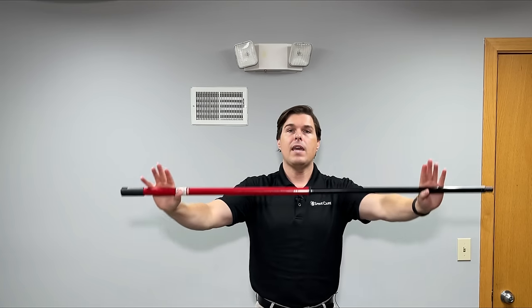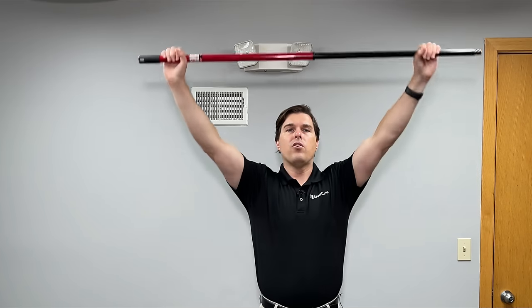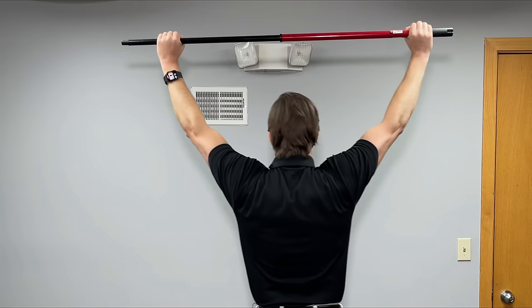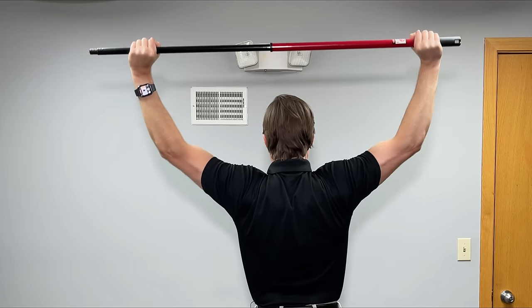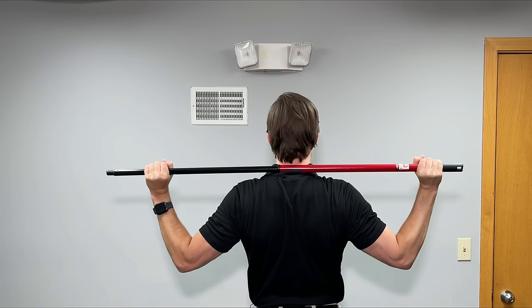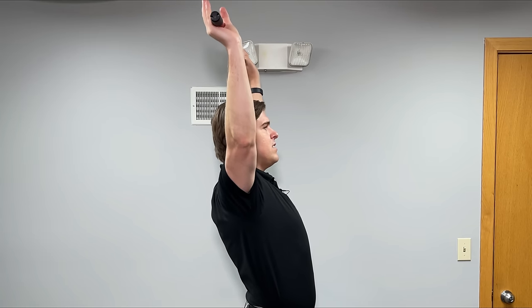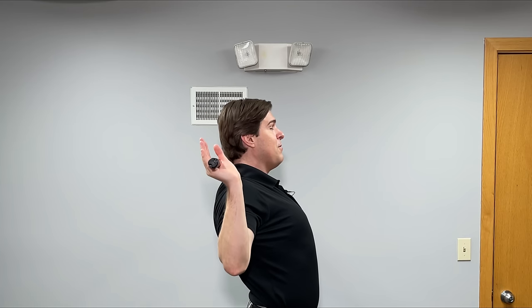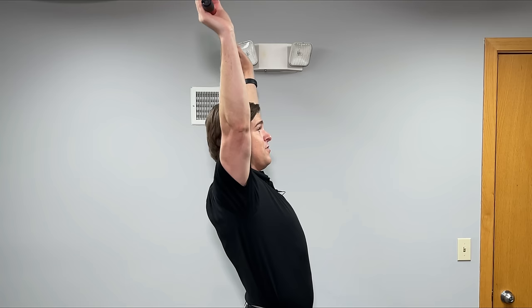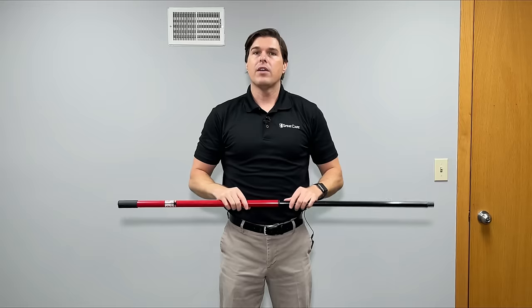To really hit the upper trapezius with the stick, hold your fists a little more than shoulder width, take the stick overhead, pull back as much as you can, and then slowly lower the stick down towards your neck. When you can't go any further, hold for a second or two and slowly come back up. Drive the stick up and back with each repetition. Do this slowly for about 10 to 15 repetitions and throw in another set or two if you have the energy.